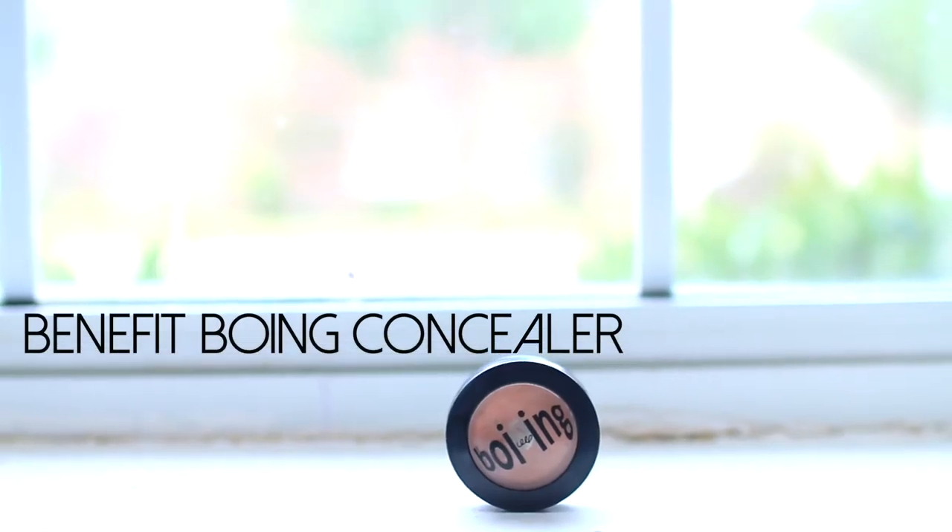Now on to concealer. I'm using my Instant Age Rewind concealer — the brightener one — and I'm first applying this underneath my eyes in a downward sloping triangle, and then also applying it to my lids to conceal them. I have one little lone pimple that showed up last night, so if you have any spots you can go in with a concealer — this is my Benefit Boing concealer.